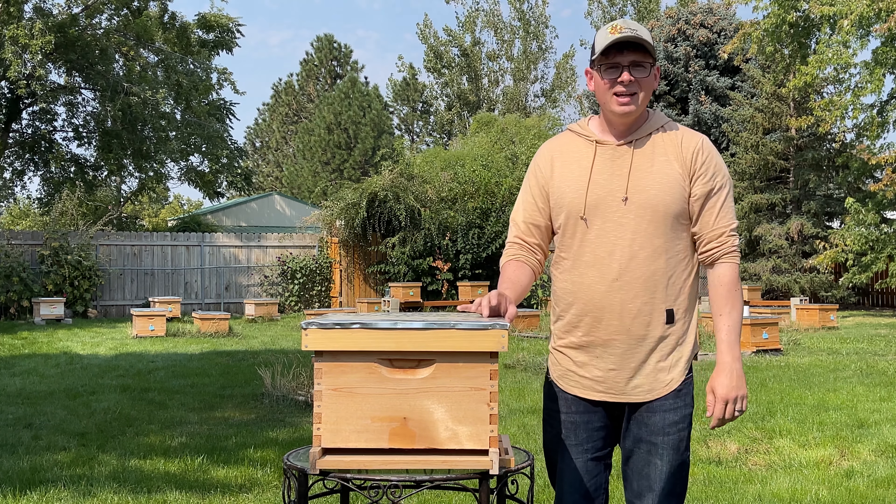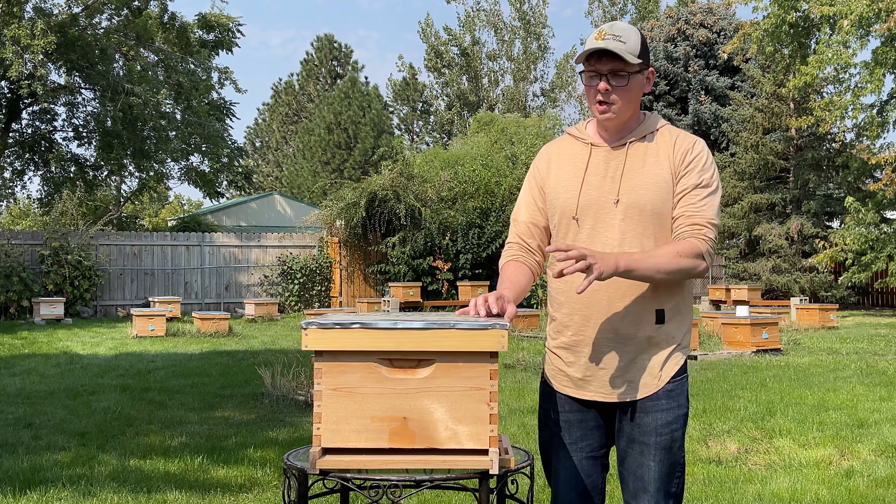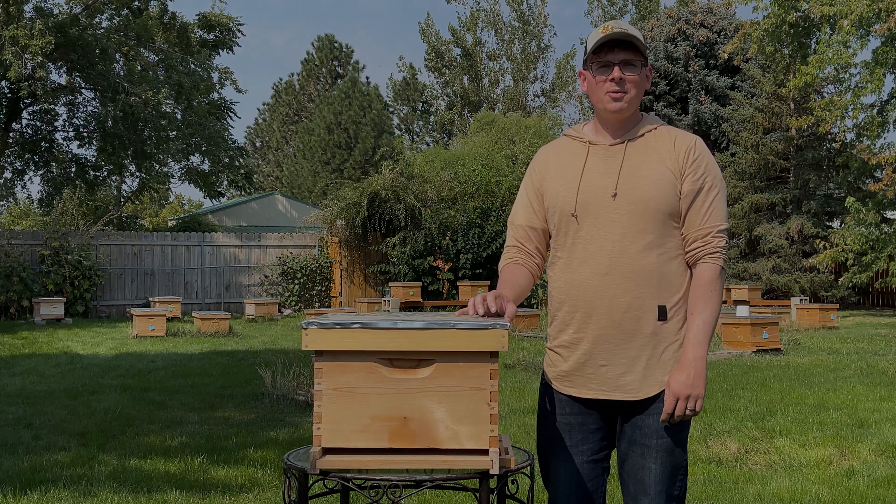Anyway, hope that was educational for you. We will leave a link in the description below if you want to check out another article regarding winterization, specifically for the Idaho area. Appreciate the journey with us. Happy beekeeping.